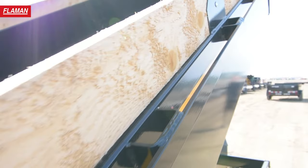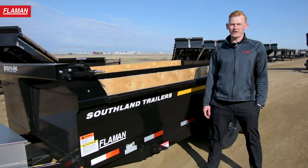This unit has stake pockets and rub rails on both sides of the trailer, as well as two footsteps to get in and out of the trailer.